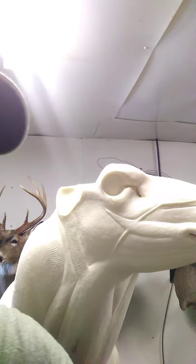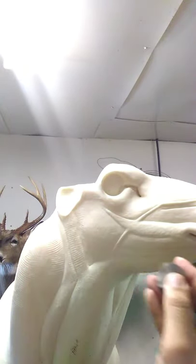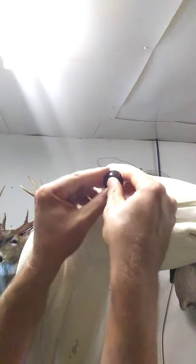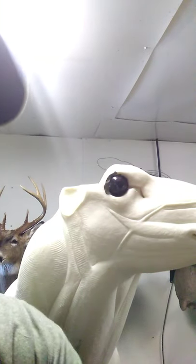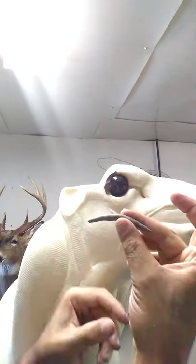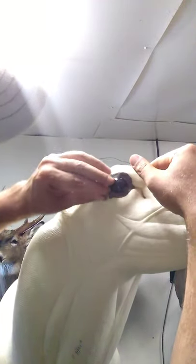Take just enough clay to fill that hollowed-out cup in the back of the eye, with just a little left over the edge so it'll stick in there like glue. Find the pupil, make sure it's lined up flat, and just press that onto the deer. You'll have a little bit of squeeze-out, which is perfect. Smash that down around the edge. Then take little pinches, roll them in your hand, make a little roll, and lay it in around that eye. That sets the eye in place and keeps it from sliding around while you work in your detail.